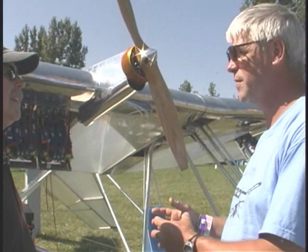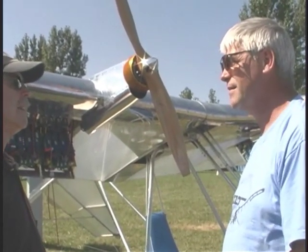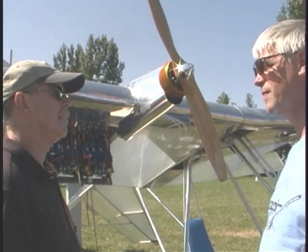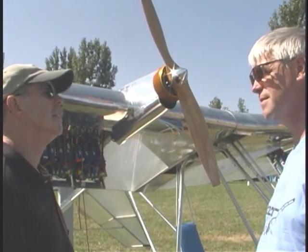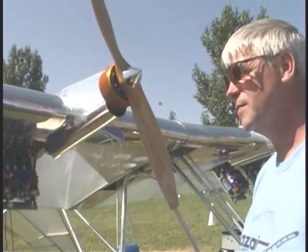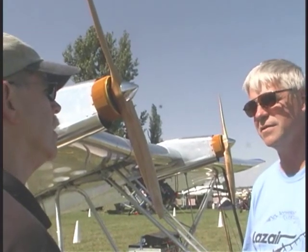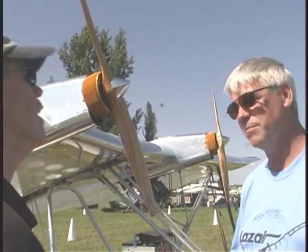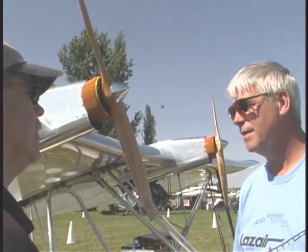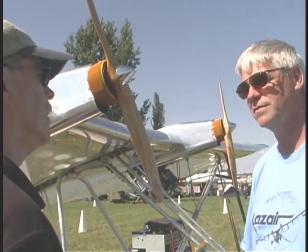I wasn't happy with the heat dissipation of those motors. So I was about to rewind them when I found out Joby was actually selling their engines — and not just talking about them, because I had heard of them before. I just ordered them instantly right then and there and waited five weeks.